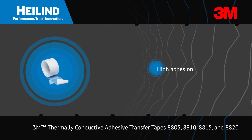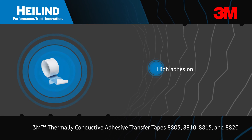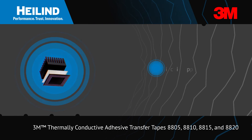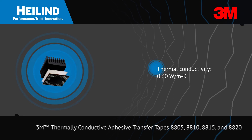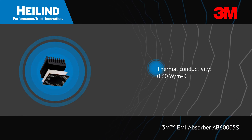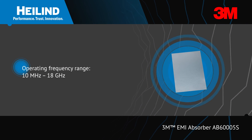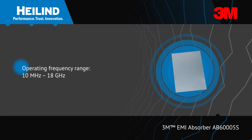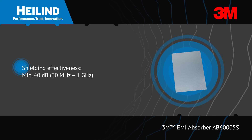3M thermally conductive adhesive transfer tapes 8805, 8810, 8815, and 8820 provide high mechanical strength and are ideal for thin bonding applications such as fans, heat sinks, and heat pipes.